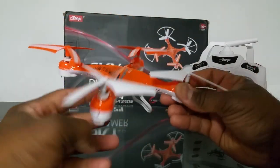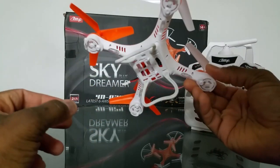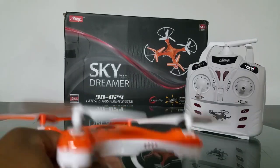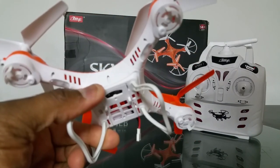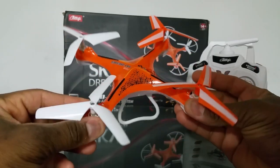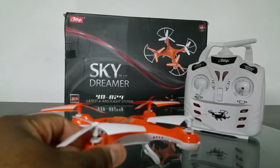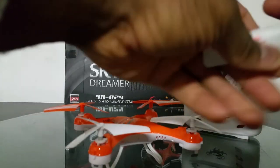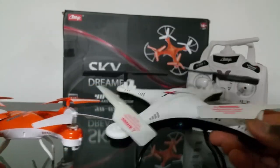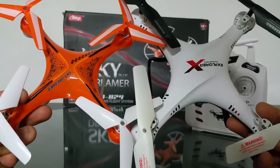The LEDs are on the bottom and they actually glow through the top as well. You can see the red LEDs really well through the top on my model — it comes in different colors, and the body color does affect the LED lighting. I really like the design and the size. It's about the same size as the Skytech M61. The Huajun Toys Y2015 is smaller than a Syma X5C, and this Skydreamer is even smaller than that.